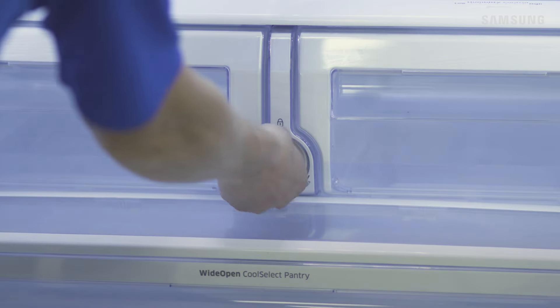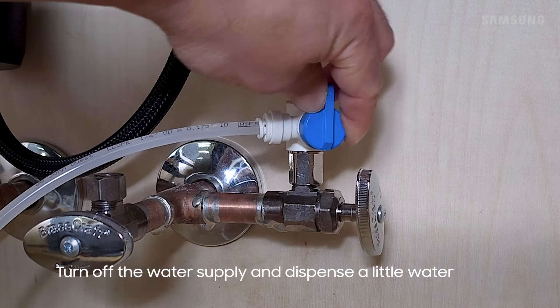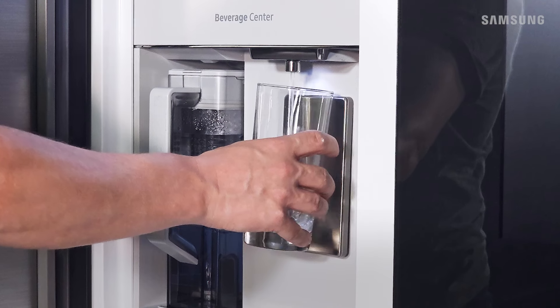If you're having trouble removing the filter, you may need to relieve some water pressure. Turn off the water supply and dispense some water, then try again.